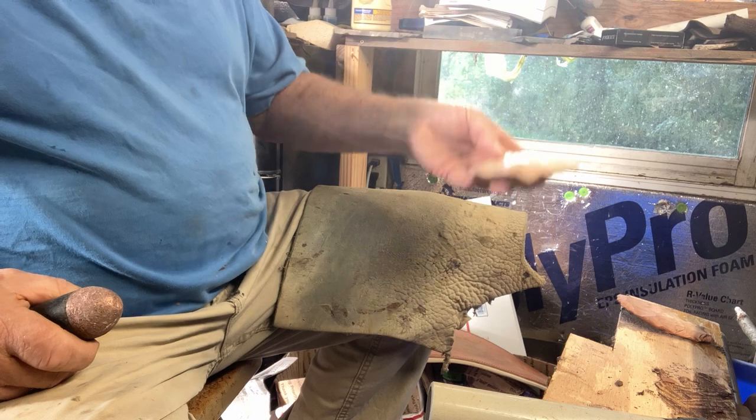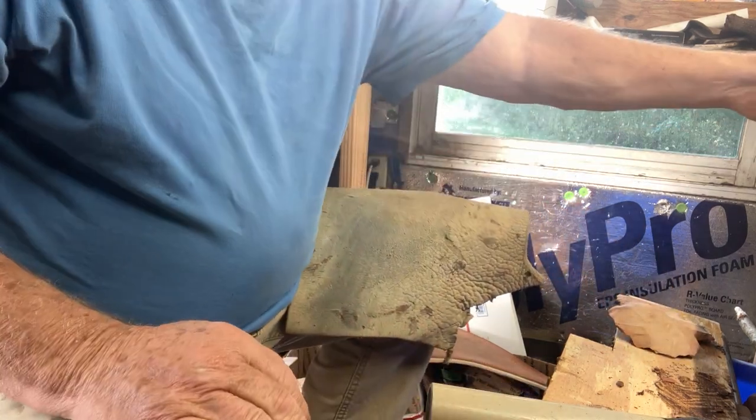Okay, that one's ready to go in the sale pile.